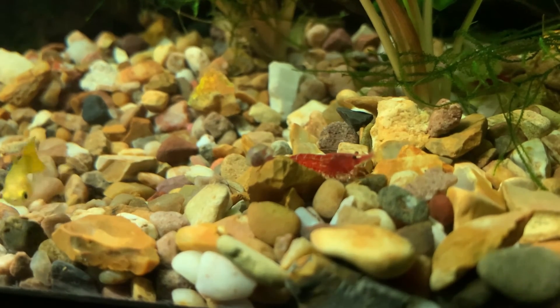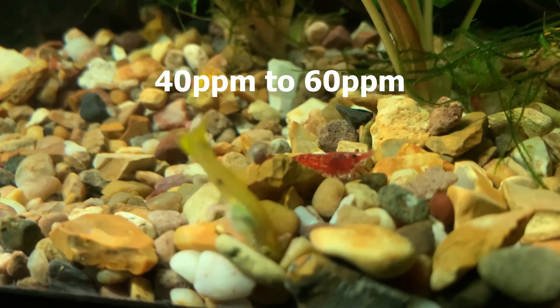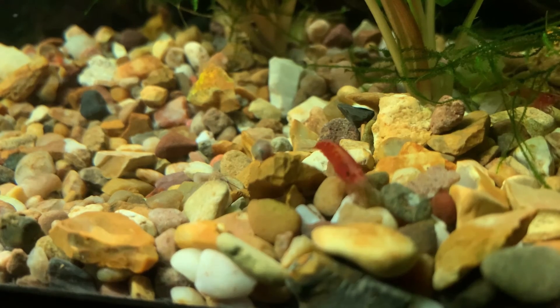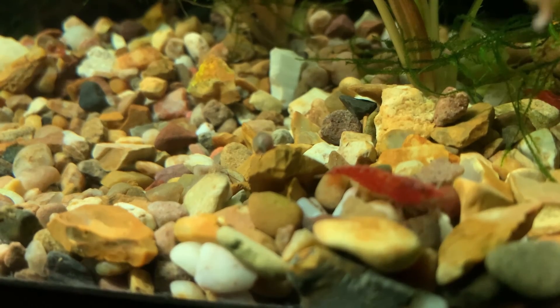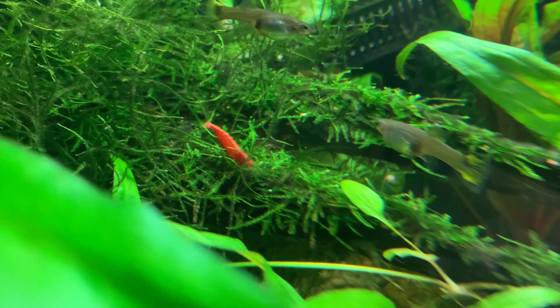Internet wisdom will tell you that red cherry shrimp should be kept in a maximum of 40 to 60 parts per million or less. But from my own personal experience, I have some tanks that typically run up to 100 parts per million of nitrate and the shrimp do absolutely fine. As long as we don't reach extreme levels, red cherry shrimp are incredibly hardy and will be fine.